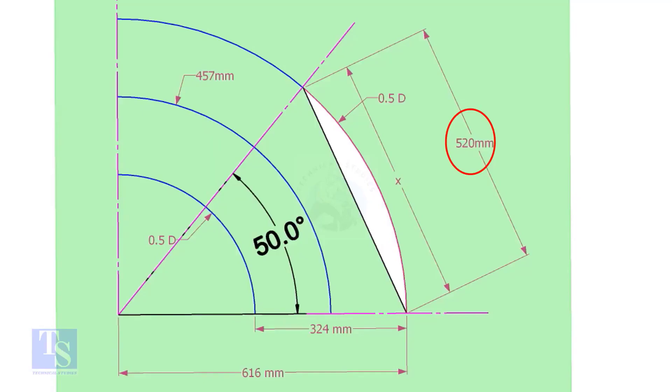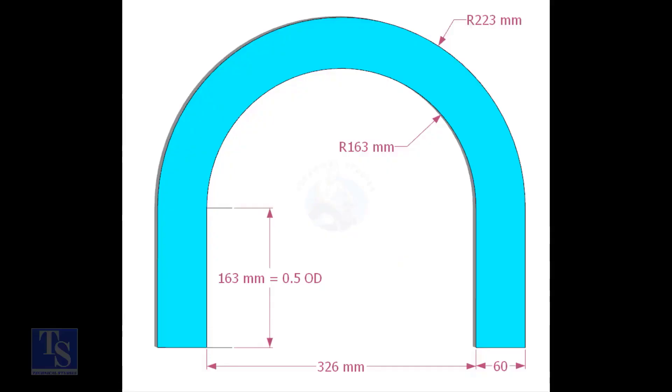Mark the arc and the 50-degree line as shown. Cut a plate as shown. The thickness shall be 6 millimeters or 8 millimeters. The radius and the height shall be 1 millimeter more than the actual radius of the elbow.